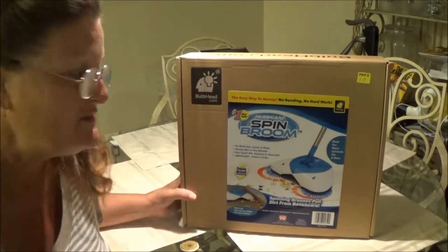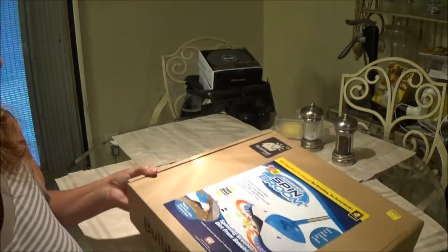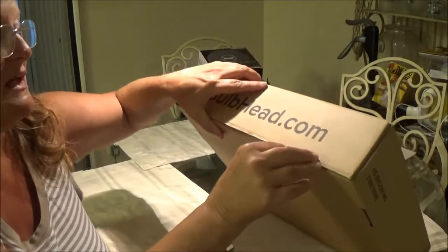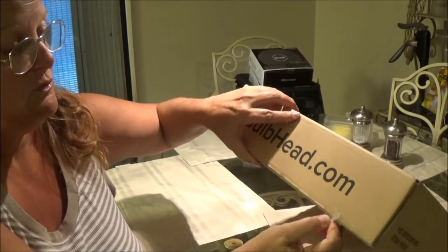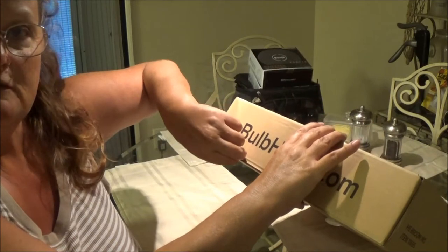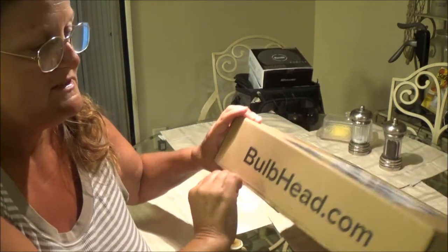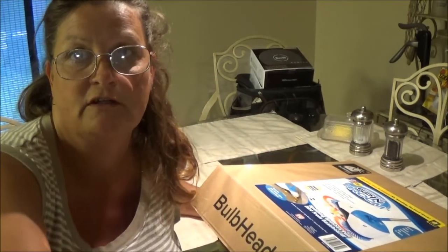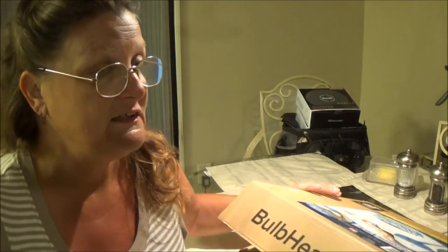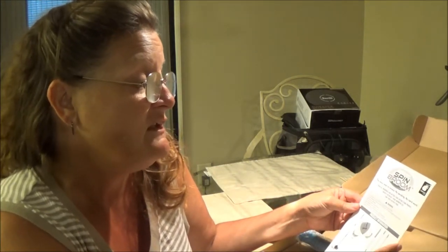So we're going to hopefully try this, and if I like it I'm going to keep it and the other one we're just going to sell. We got it from one of our vendors that deals with a wholesaler. I thought I'd like to try this because I get a lot of sand in my house — it's terrible. It doesn't matter what I do, it just comes in. It's part of living in Florida.